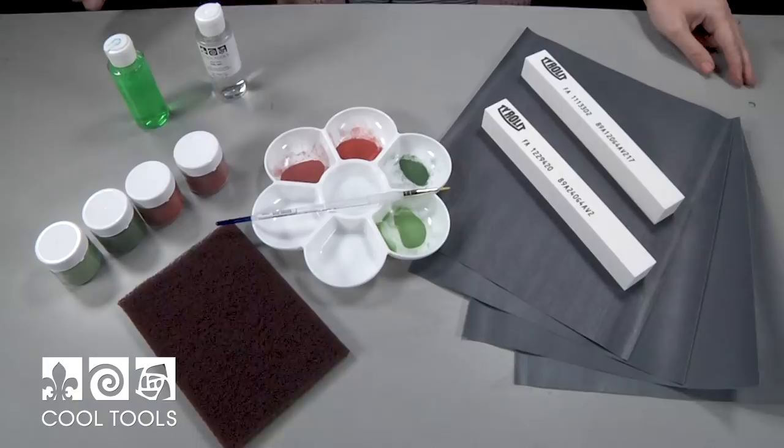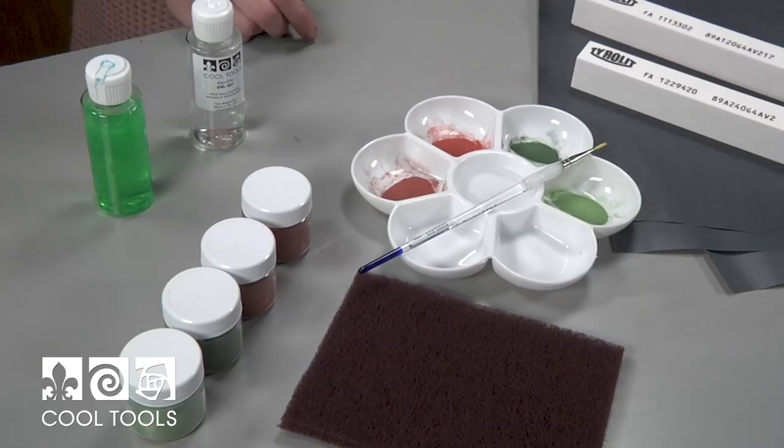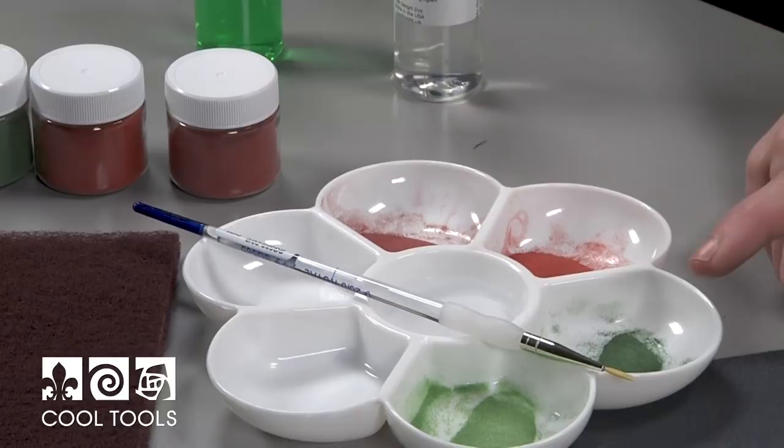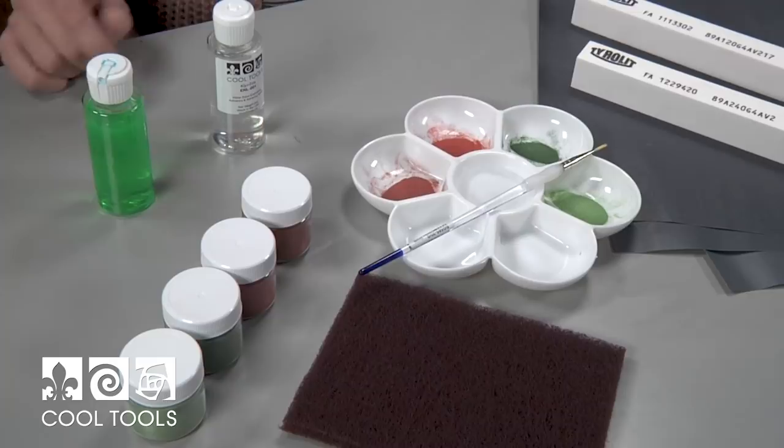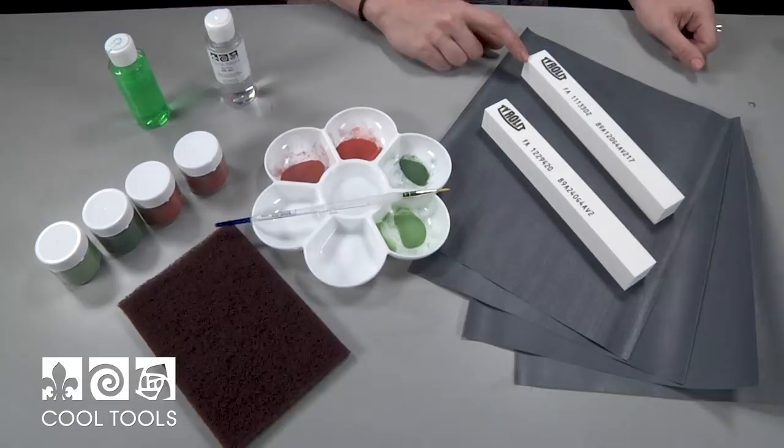I have a palette loaded up with my enamels. For this particular project I'm using Victoria Red, Flame Red, Mistletoe Green, and Jungle Green. I've got a brush, some Clear Fire, some Surfactant, and a Medium Scotch Brite. I also have both a 240 and 120 grit alum dumb stone, and 220, 320, 400, and 600 grit sandpaper.